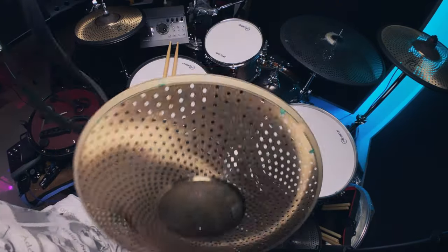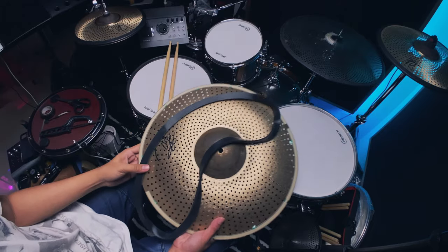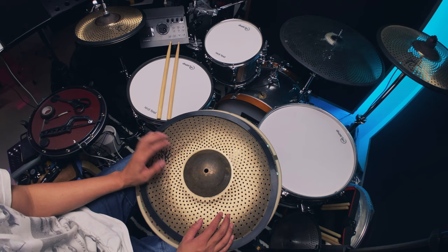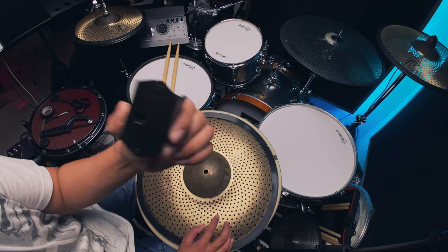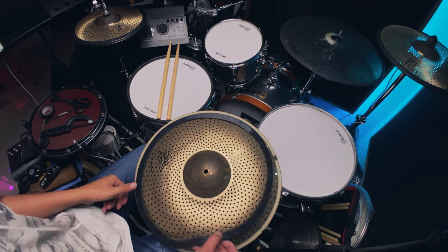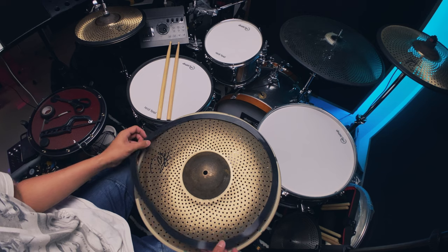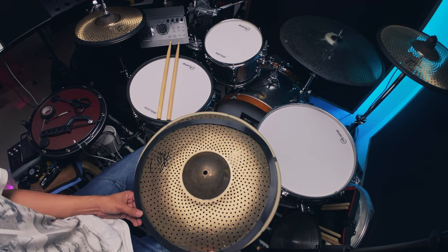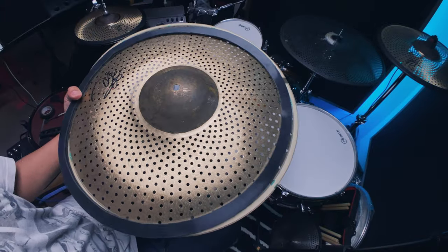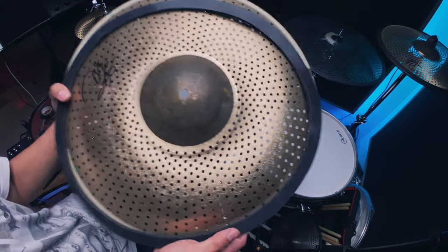Less moving parts but it should be good. At this point you can put the rubber ring on. If you don't know, this helps with reducing vibrations that would cause double triggering and issues with the trigger box. This would help a lot to reduce those vibrations.